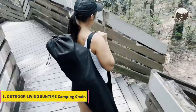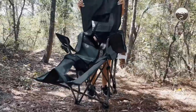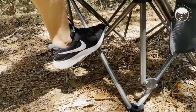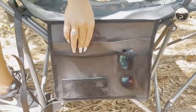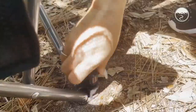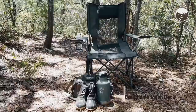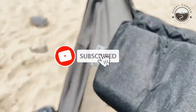Number 1: Outdoor Living Suntime Camping Chair. The Suntime Camping Chair is a lightweight and portable option, weighing only 12 pounds. It's made of durable steel to handle up to 200 pounds. The footrest can be removed from the chair for greater flexibility, which is useful since it's an item that you'll want in various locations and situations, so removing this feature allows you to use your space more wisely.